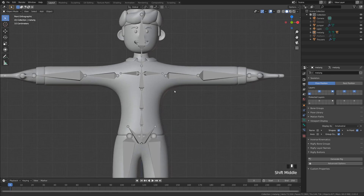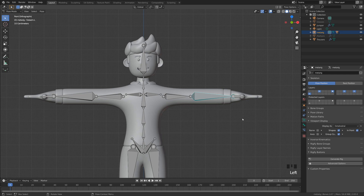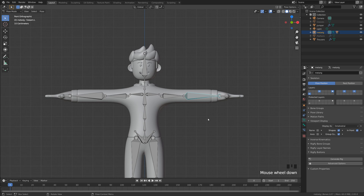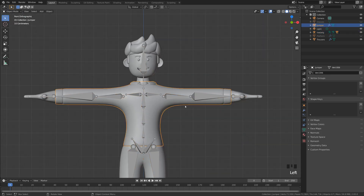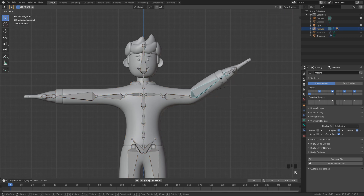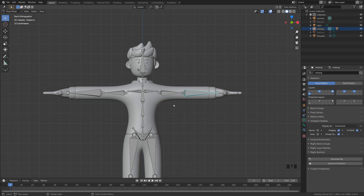If this worked successfully, if I click on the armature and go into Pose Mode and press R to rotate one of these pieces, you can see it's successfully parented to our mesh. You might be thinking — what about the clothes? All you'd need to do is go back into Object Mode, click on your clothing, Shift-click on your armature, and do Ctrl+P again with Automatic Weights. Now if I go back into Pose Mode, it successfully also moves our clothing too. You can use this to do some basic poses, but what we're going to do is take advantage of the Rigify modifier to go ahead and create a more advanced rig.